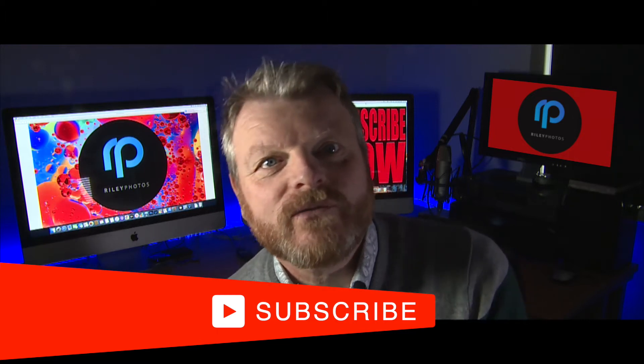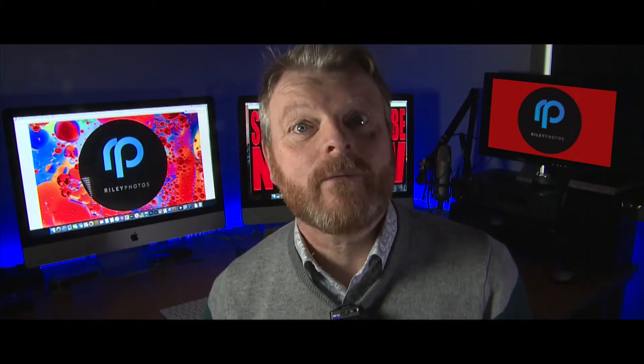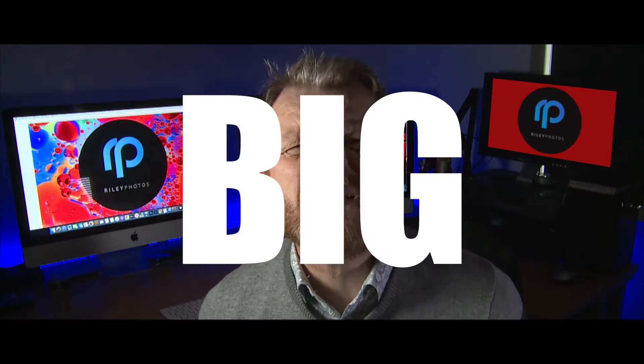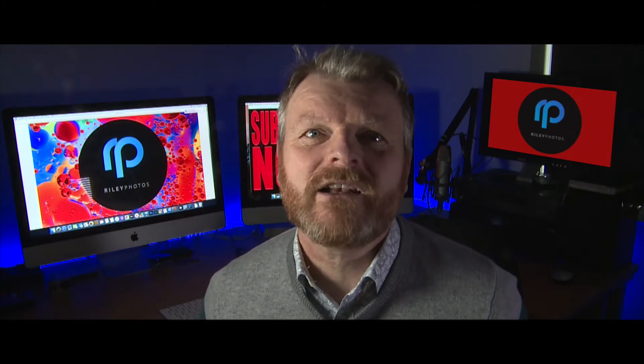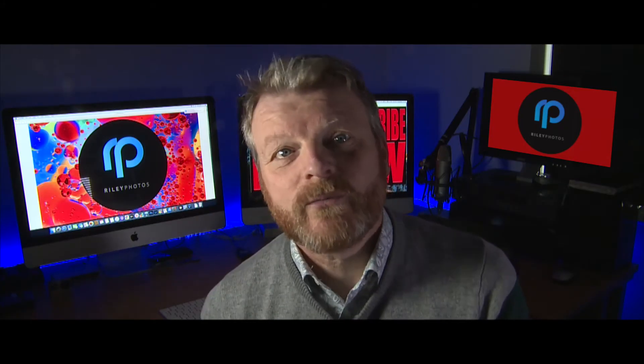We've got some great content for you and you won't want to miss the Nikon DSLR to mirrorless video that will be landing on the channel very soon. A big bugbear of shooting Nikon in PR and product launches has been the fact that clients were continually asking for fast pictures from the shoot.